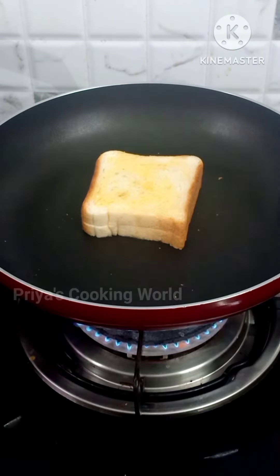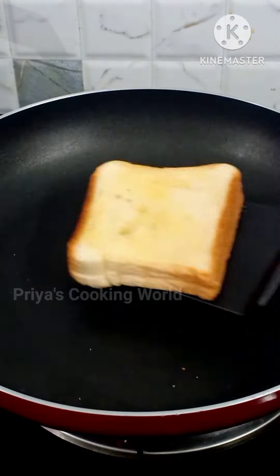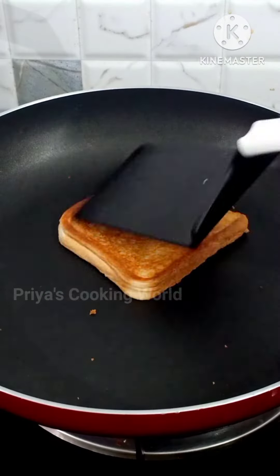If you want the meat on the grill, you can add the meat on the meat. Toast the bread — it is very soft.